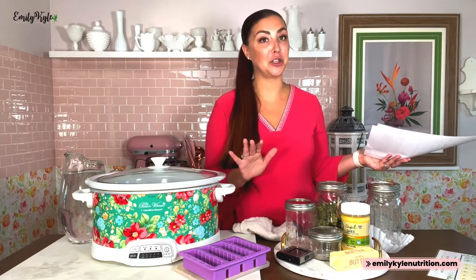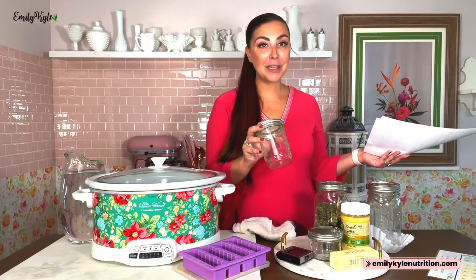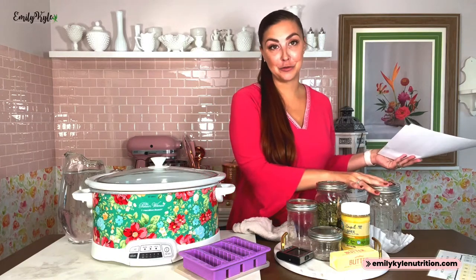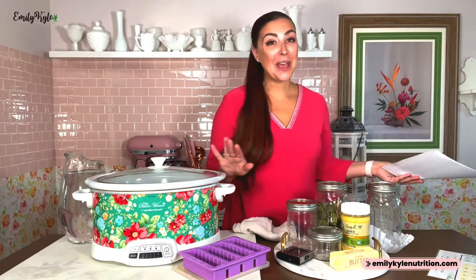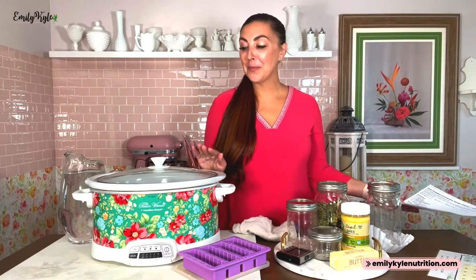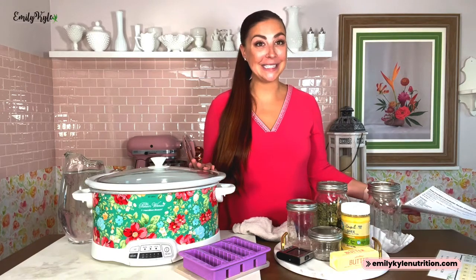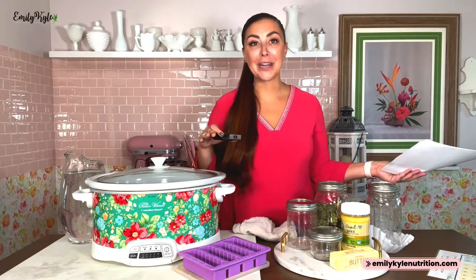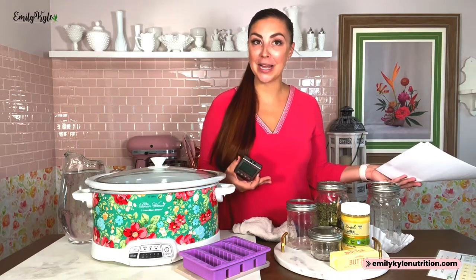Next up are mason jars — you are going to need at least two, but you might need more depending on the size of the batch. For a smaller batch, a pint-sized mason jar is perfect, and then make sure you have another clean one for straining. Next we have a slow cooker or crock pot — pretty much anything will do as long as it holds a consistent temperature over time. Next, a digital thermometer with a probe is perfect; you can set it right in the water bath to keep track of the temperature throughout the process.